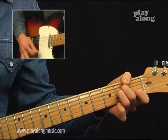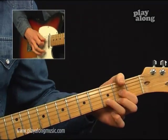The chords on the intro are A minor to D major.